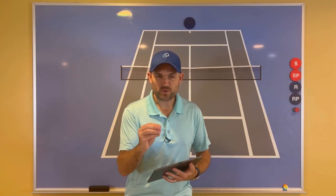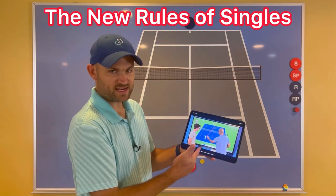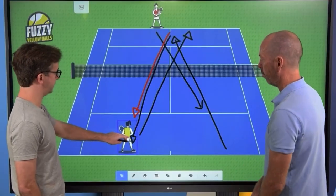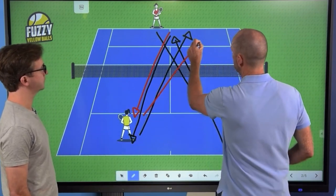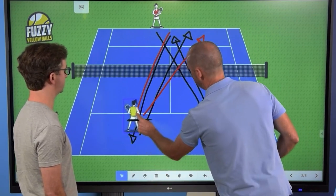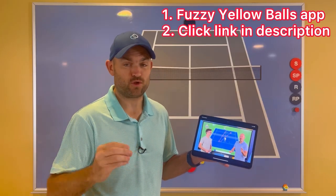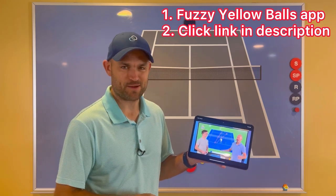If you want to learn new strategies to help you win more matches, check out the New Rules of Singles. Will Hamilton from Fuzzy Yellow Balls teamed up with Craig O'Shaughnessy, the leading stats guy in the world, bringing you the latest tactics that the pros are using on tour right now. To check it out, go to the app store and get the Fuzzy Yellow Balls app, or click the link in the description — I'm also going to pin it in the first comment.